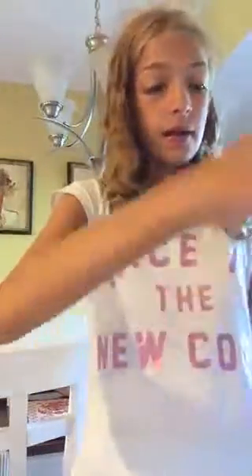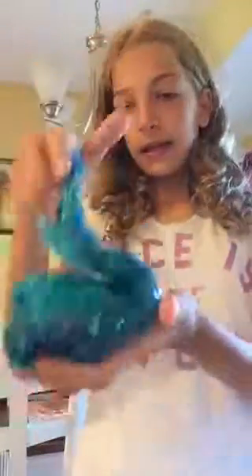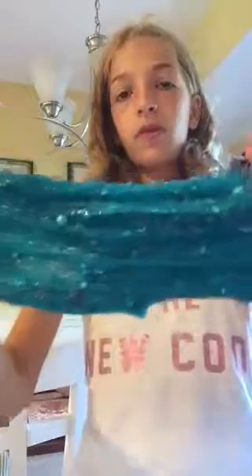First, we're going to show you my mermaid slime because it's gotten more clear over the days. So here it is — it's a very good, yet pretty slime. There are a bunch of stars in it and foam beads and stuff, because this is my mermaid slime.